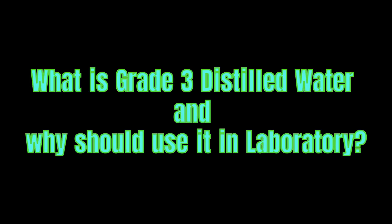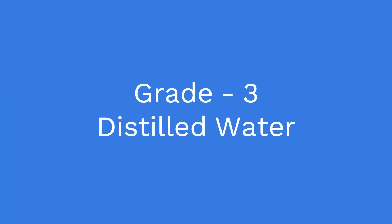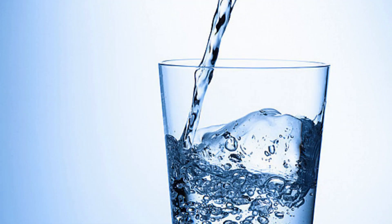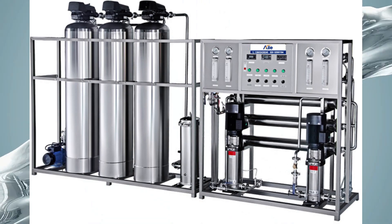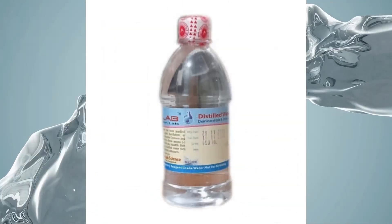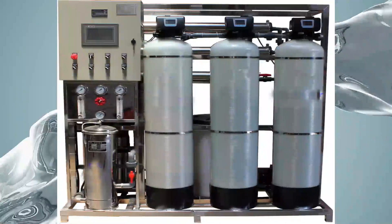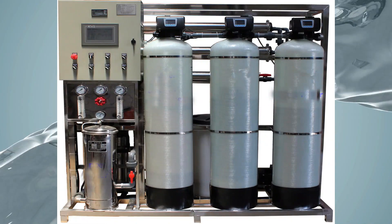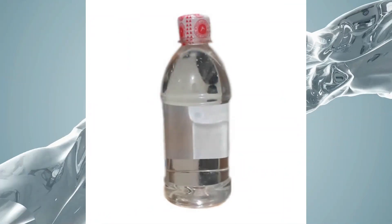Grade 3 distilled water is pure water of the third quality, removing 90 to 99 percent of contaminants. It is also known as RO water, produced through the purification technology of reverse osmosis. Grade 3 water meets government specifications laid out by British or international standards.